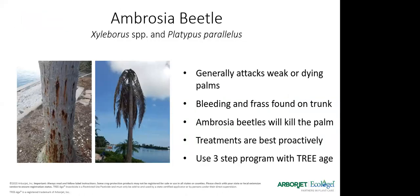Ambrosia beetle is another pest attacking palms. You can see trunks that are just peppered with damage — sometimes it looks like a bleeding canker, but up close you'll find very tiny holes about the size of a match head. It generally attacks weaker, dying palms. If you've got a healthier palm with all the nutrients in it, it's going to be less likely to be attacked. You'll see bleeding and frass around the trunk. Ambrosia beetles will kill the palm. Treatments are best done proactively, and Triage does a very good job on ambrosia beetles.